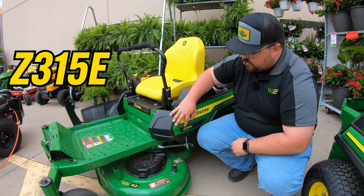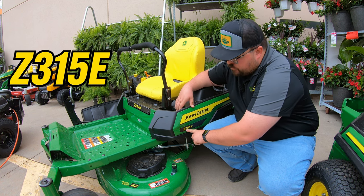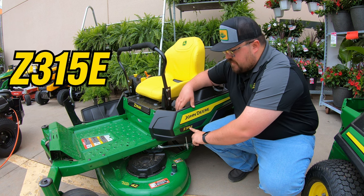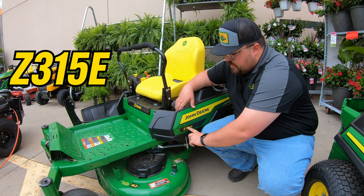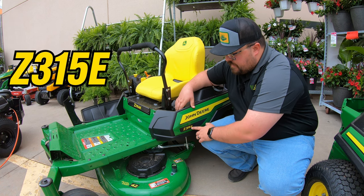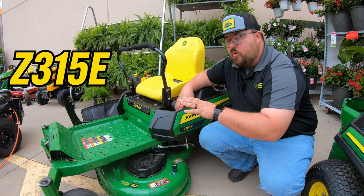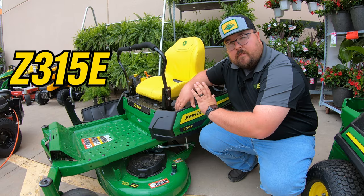Looking at our model number: the Z indicates zero turn, three indicates the three series, 15 indicates this has a Briggs and Stratton engine, the one indicates a 42-inch deck, and the E indicates we are at the economy level — the lowest trim level — meaning we're going to have the least amount of features on this mower.